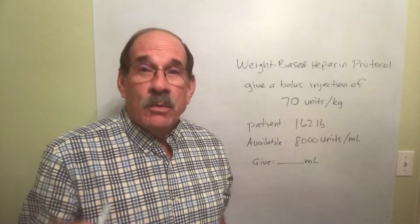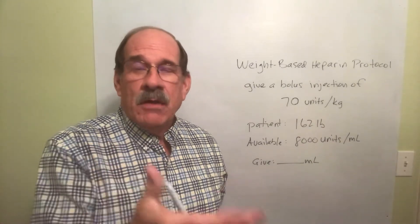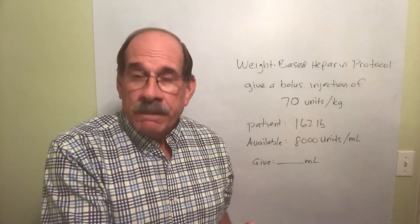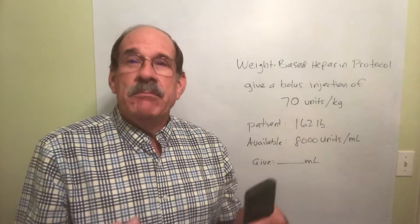We just finished the material where you're told with IVs to give a certain number — like 800, 900, or 1,200 units per hour — and you work out how much to give in milliliters per hour.